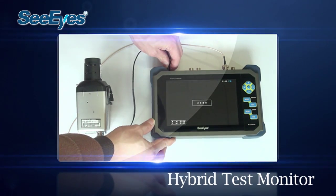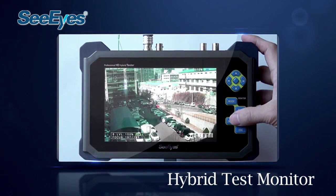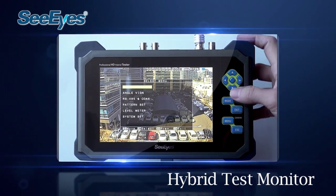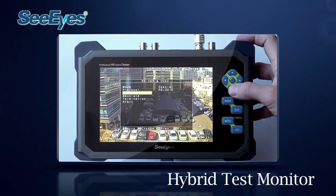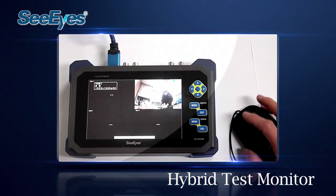Using special features such as the video signal level meter and the focus meter, users can check the maintenance point more easily, faster, and professionally. So let's have a closer look at the specifications of this hybrid test monitor.